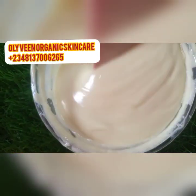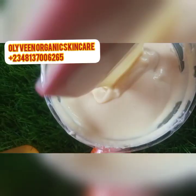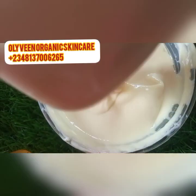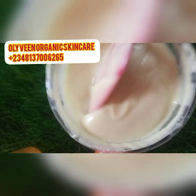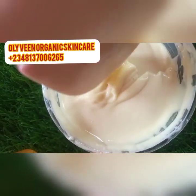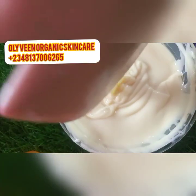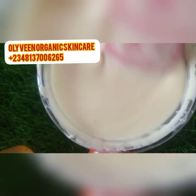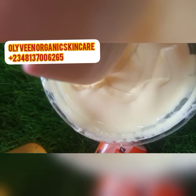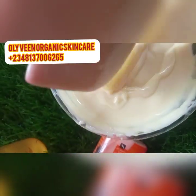You can combine this face cream with a very good whitening facial soap, treatment face soap, or a pimple soap — depending on whether you are battling with pimples or dark spots. Go for a facial soap that is very good to treat those issues and combine it with this cream — believe me, you will love the results. It's not going to give you sunburn; it will even help eradicate it from your face.